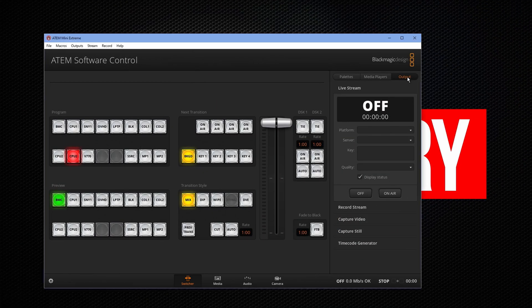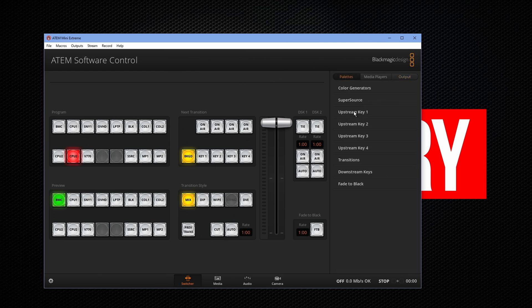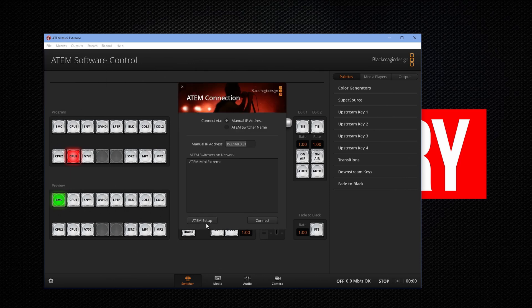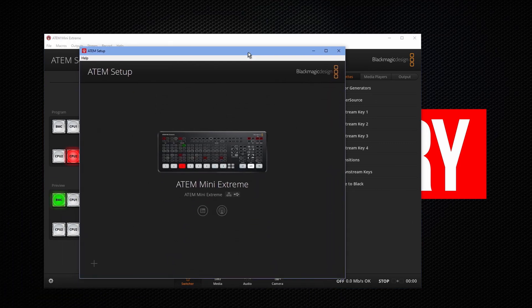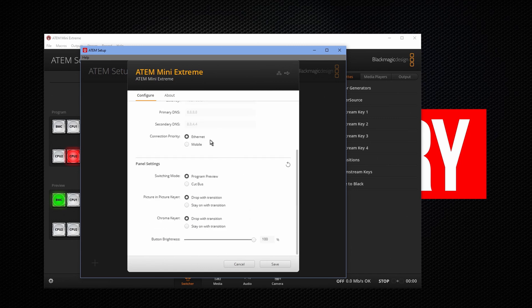Let's go ahead and cut over to the computer. Here's our regular ATEM software. If you have this open, the easiest way to get to setup is to go to File, then Connection, and hit Setup. So let's go ahead and do that. We have our software here. Let's go to the little save icon, and if we scroll down, we have Connection Priority.